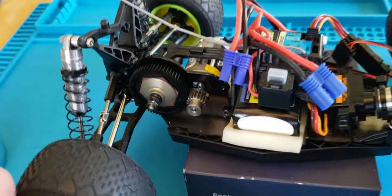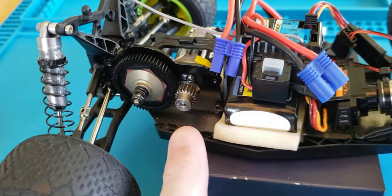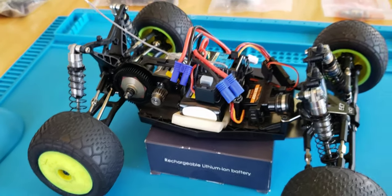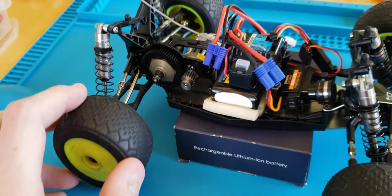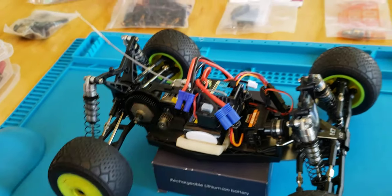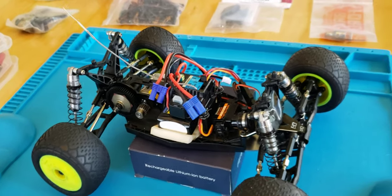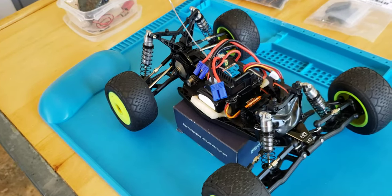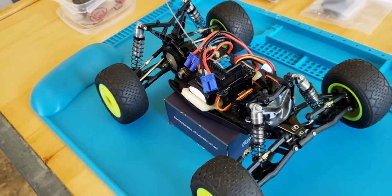Another thing I do is I'm running an 18 tooth pinion, identical to the Mini B's, because they have the same size rear tires and wheels and gearing. The only way I could keep up at our local track — I couldn't get a B, so I had to get a T and then I modified it to be able to keep up with them. But it has the exact same gearing.